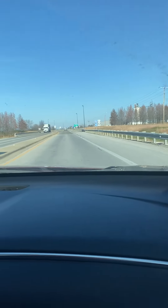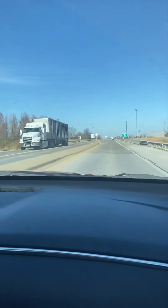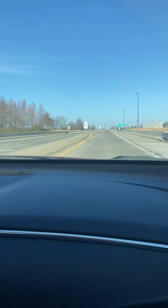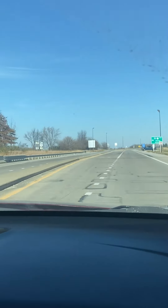All right, we're here — lesson five, interstate, good old Dalton. So we're going to turn left and go on to 72 West for our interstate lesson.